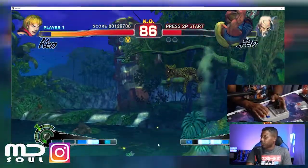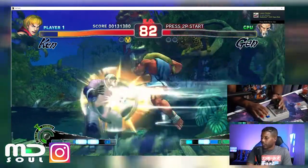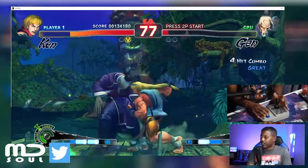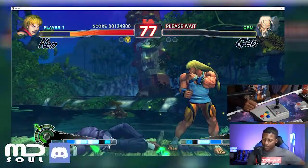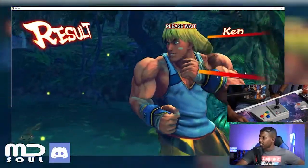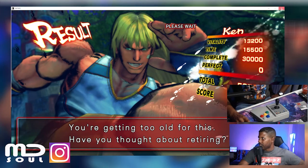I'm not a trash Street Fighter player — I don't pull off a million combos but I know how to get the inputs I want. I think I'm going to stick to what I said. Let's try Tekken next — let's see what this looks like for Tekken, and then I'll put out the verdict from there. I'm not going to change any buttons this time, I just want to see what Tekken looks like.